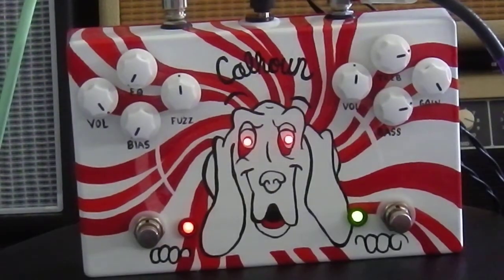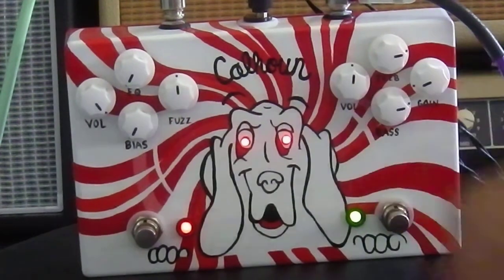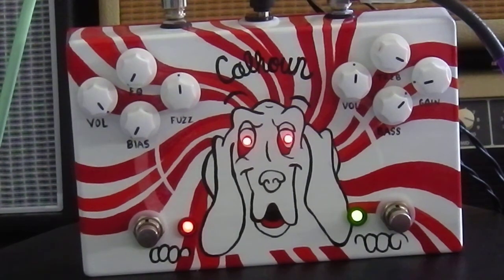Back to the overdrive. Let's turn the gain all the way down, back to the overdrive. Turn the bass down a little, move the treble up. Let's do some of this.